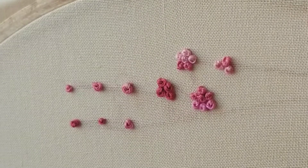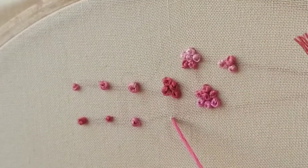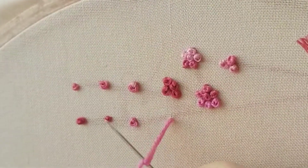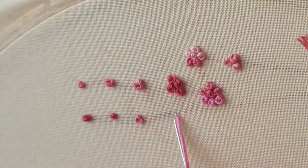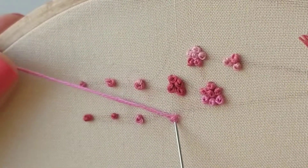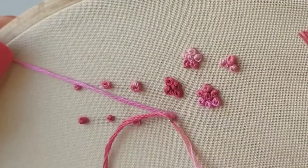Let's do French knots. Come up from the back of your fabric. Take your needle and do a wrap. I like to start with just one because it's easiest. Place your needle really close to where you just came up. Pull so that wrap goes to the base of the needle where it meets the fabric, and then push through.